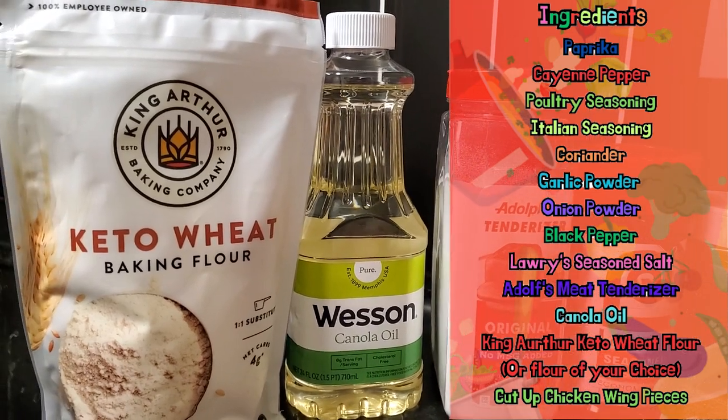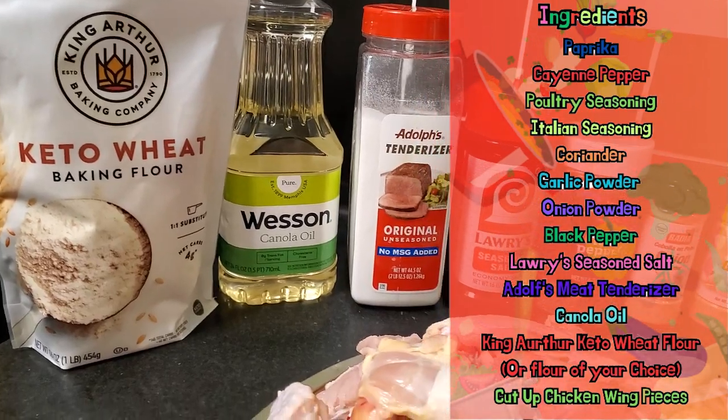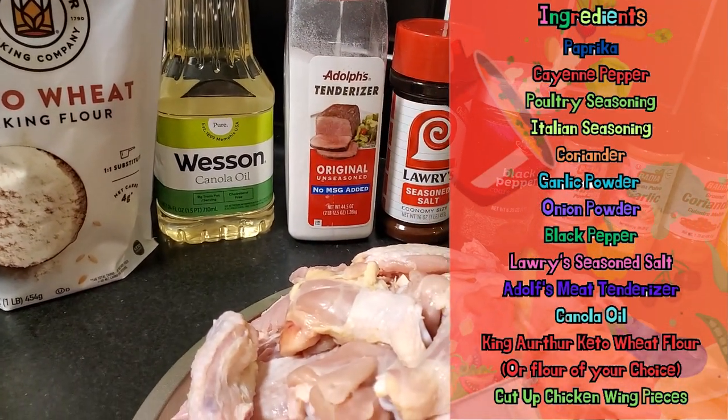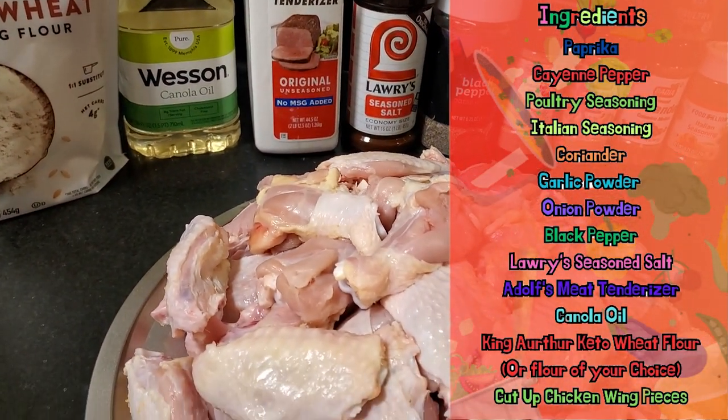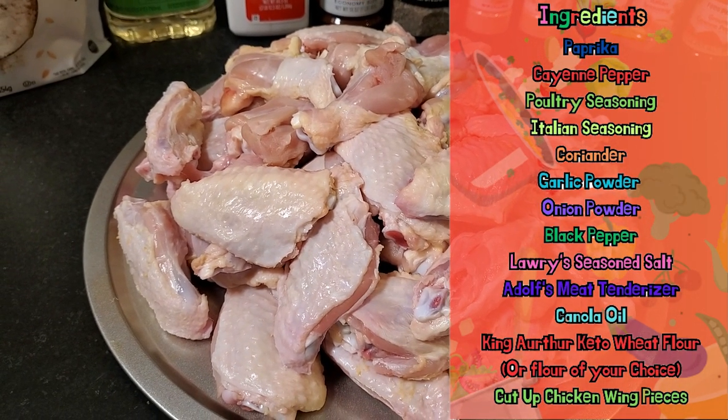I'm going to make it a little healthier for my family today — I'm using this keto wheat flour. You can use whatever flour you like. And of course, the master of ceremony: some clean, dried, cut-up chicken wing pieces.